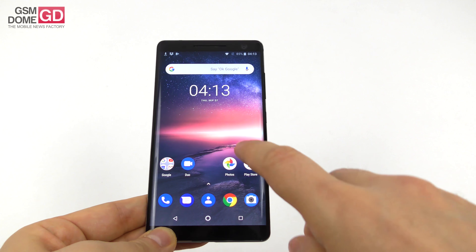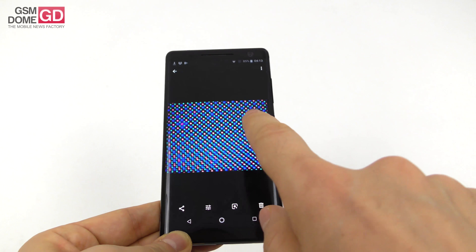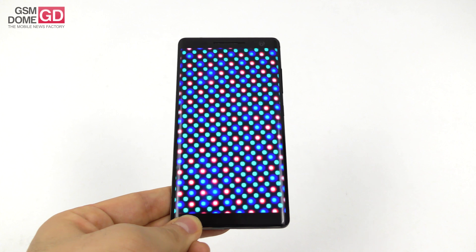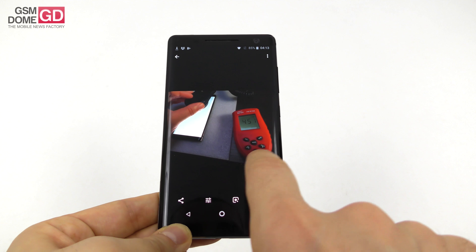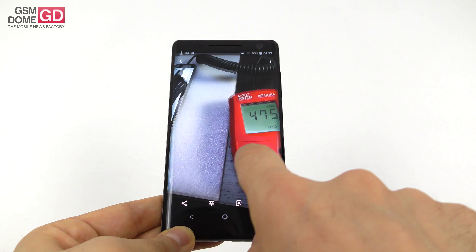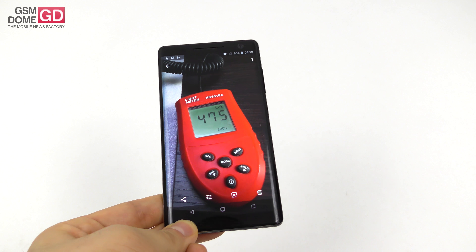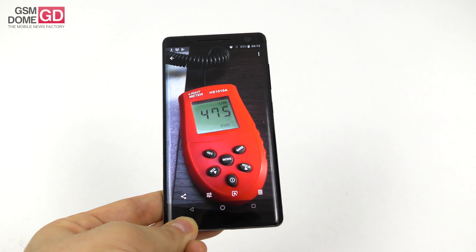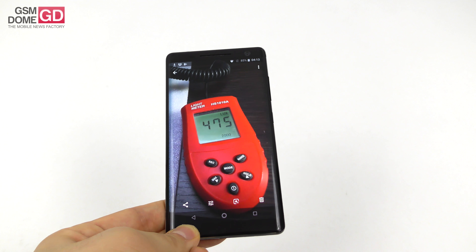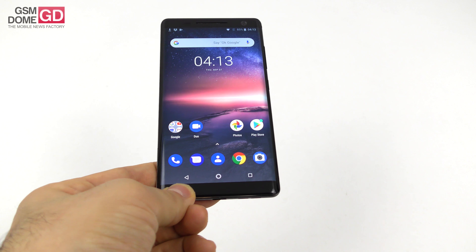Let's see how the screen did in our typical tests. Under the microscope it's got a PenTile matrix setup. When we measure the brightness we achieved a top level of 475 lux units, which means we surpassed phones like the Nokia 7 Plus, Motorola Moto X4, and iPhone 7 Plus. We scored below the Nokia 8 at 536 lux and also below the iPhone 7 and Xiaomi Mi 5.